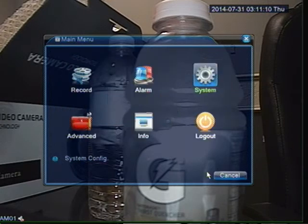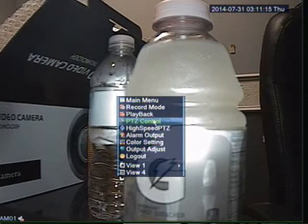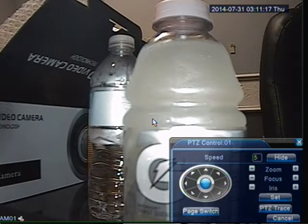After you set all your settings on the DVR, you should be able to right-click and click on PTZ Control. Assuming the wires are connected correctly and your protocol, baud rate, and ID matches the camera, you should be able to move the camera.